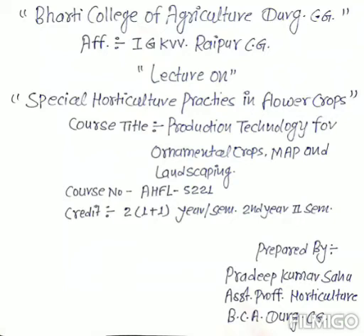Dear students, I am Pradip Kumar Sahu, Assistant Professor Horticulture, Bharti College of Agriculture, Durg. Today's topic is Special Horticulture Practices in Ornamental Flower Crops, Medicinal and Aromatic Crops and Landscaping. The course is titled Production Technology for Ornamental Crops, Medicinal and Aromatic Plants and Landscaping, Second Year, Second Semester.